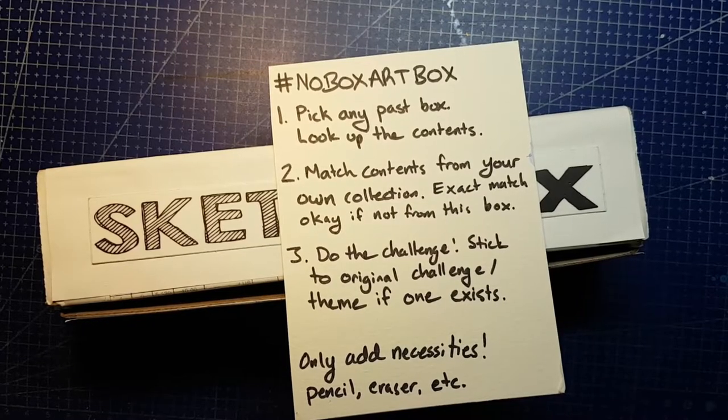Hello and welcome back to Jenna Gets Creative! Today we're replicating SketchBox for March 2020, and I'm going to try to replicate the premium supplies as close as possible, but we'll run through what Basic got as well.